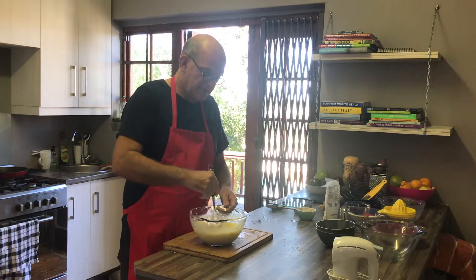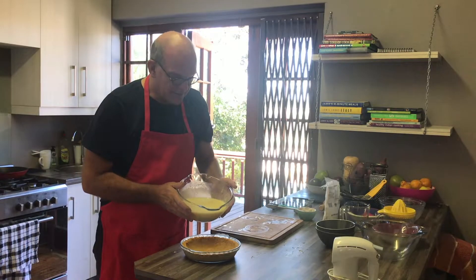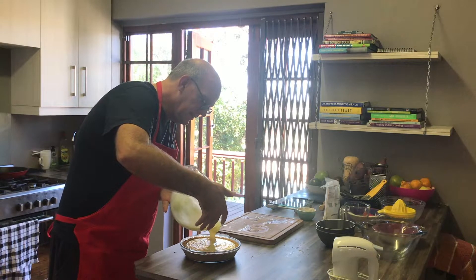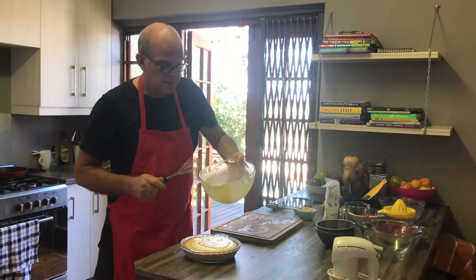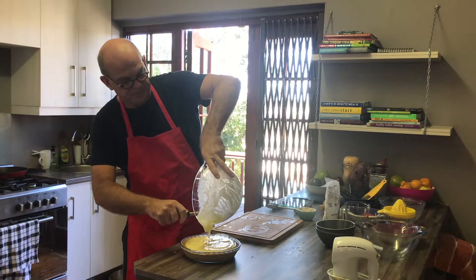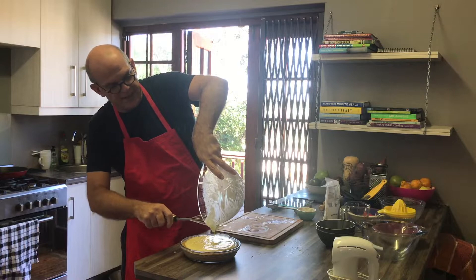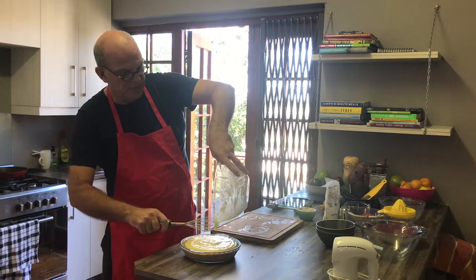My camera person had dozed off for a while, but she's back with us now. I have high standards for employees, but she doesn't get paid, so I've got to live with what I can get! I'm now pouring the filling into the pie base, and I use my whisk to make sure I don't leave too much behind in the bowl. This particular dish is a fairly tight fit, but once you add the meringue it looks really nice — jam-packed meringue makes it look great.